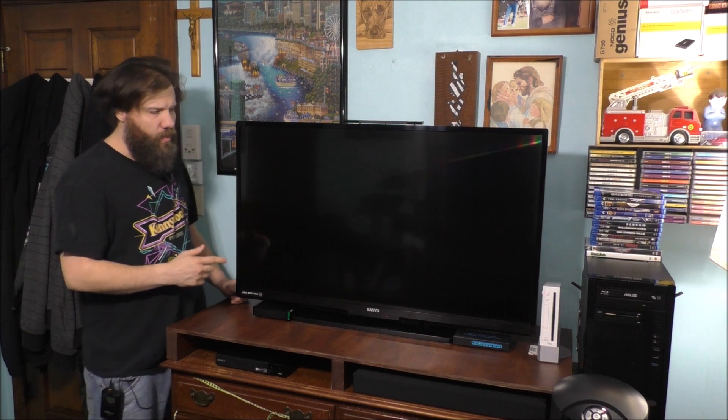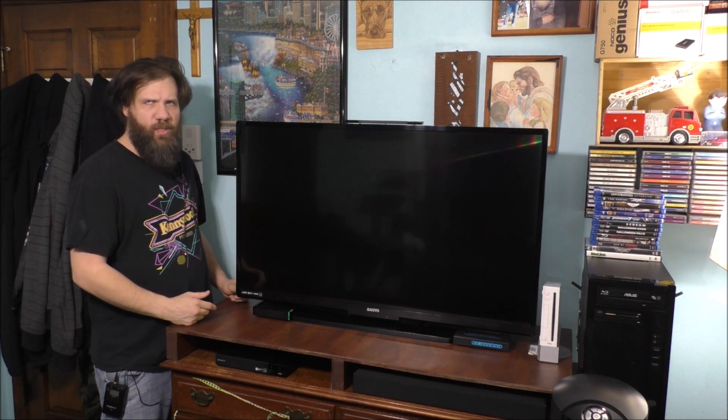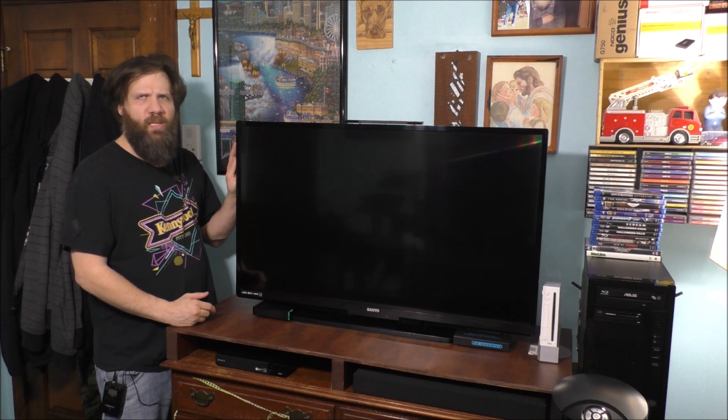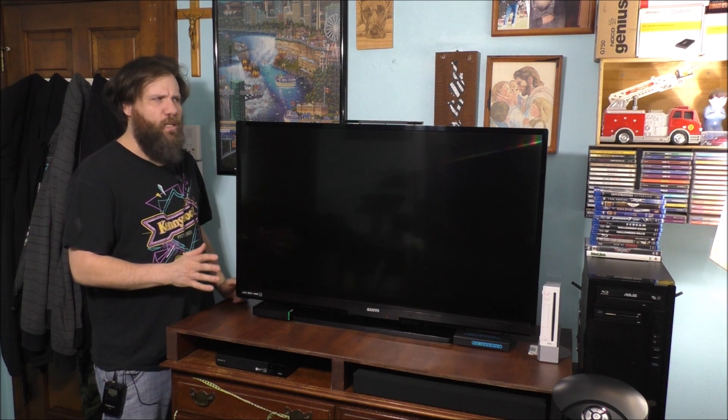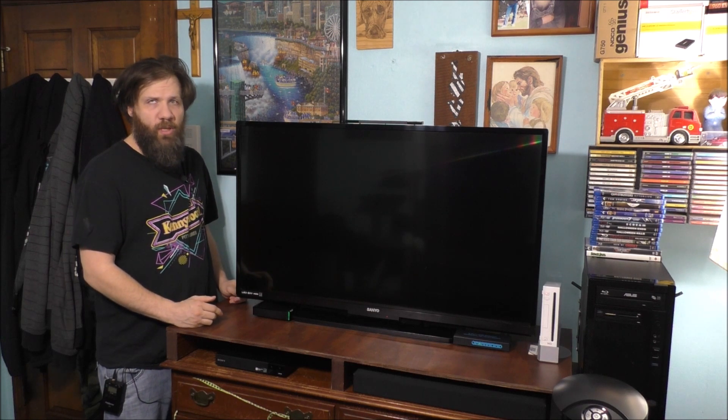I'm going to talk to all of you about my Sanyo TV 43-inch television. I'm thinking about upgrading my TV to a 50-inch TV. I know I don't need a new TV right away, but this TV I've had for about six years.